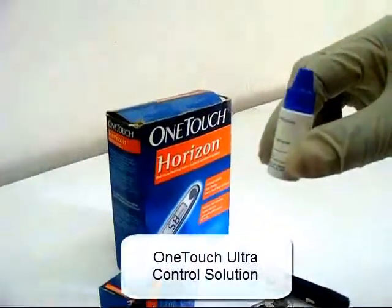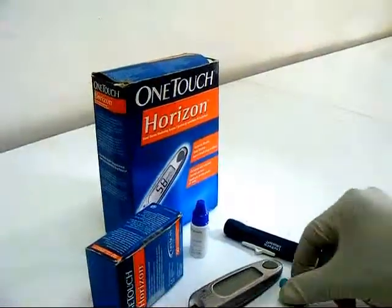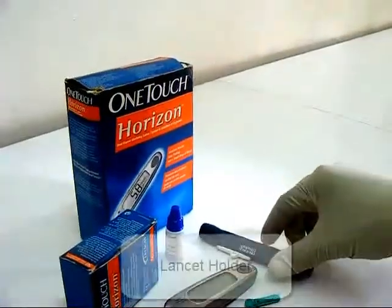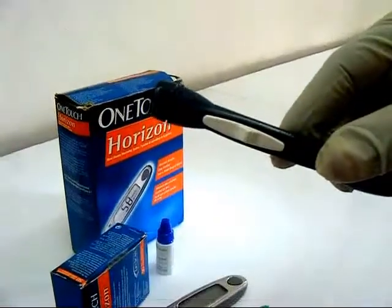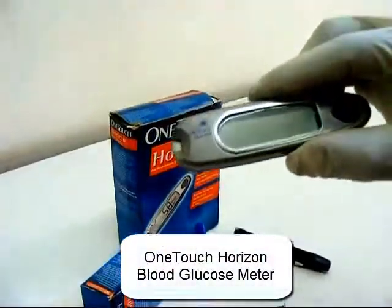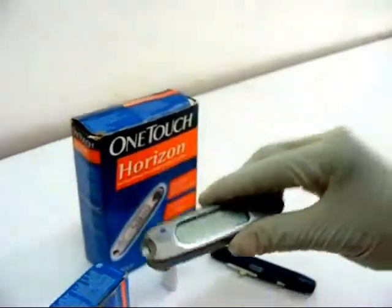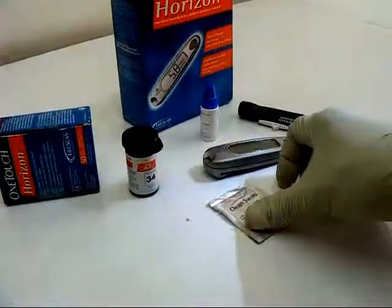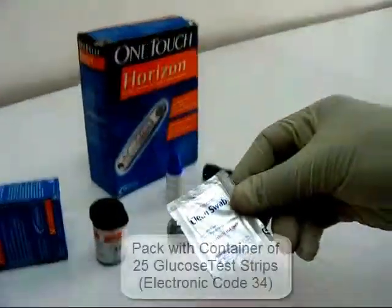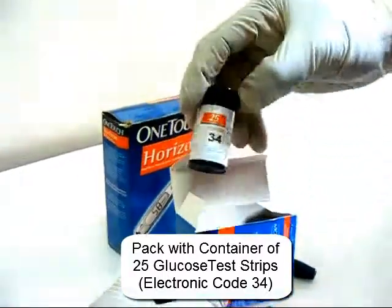The OneTouch glucose monitoring kit consists of a OneTouch Ultra control solution, a lancet, and a pack which has a container with 25 glucose test strips of electronic code 34.